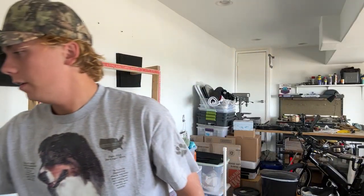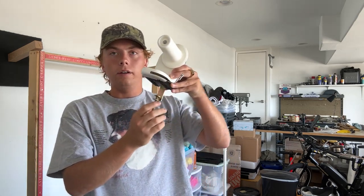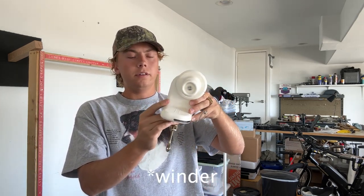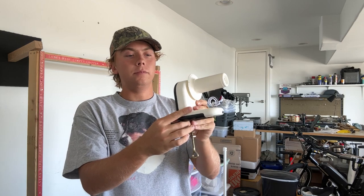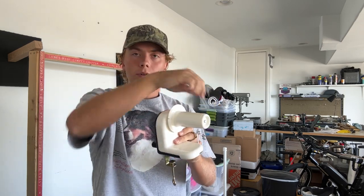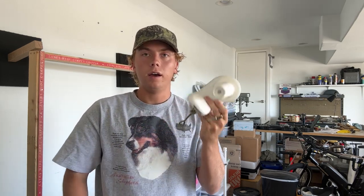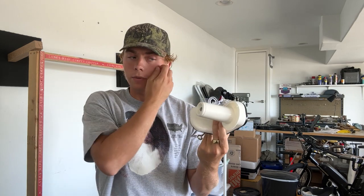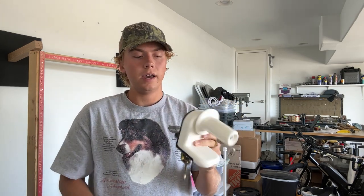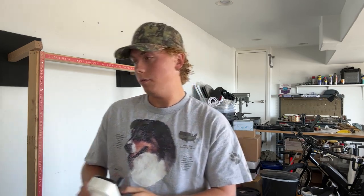Before I move on to the tufting gun, here is the yarn threader. You put the toilet paper roll in here, put the yarn through, turn it, and it'll wind it into a little cake. I also bought this at Michael's — I believe it was about $30. I'll add it in the description as well if you'd like to purchase one.